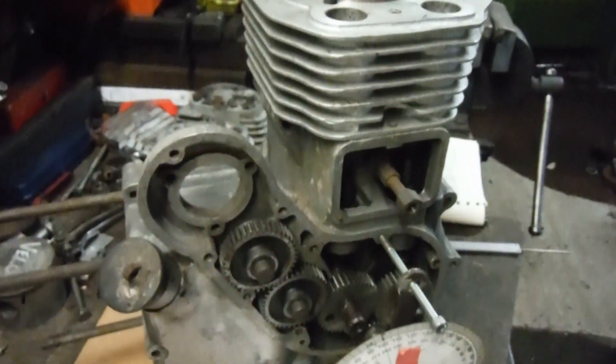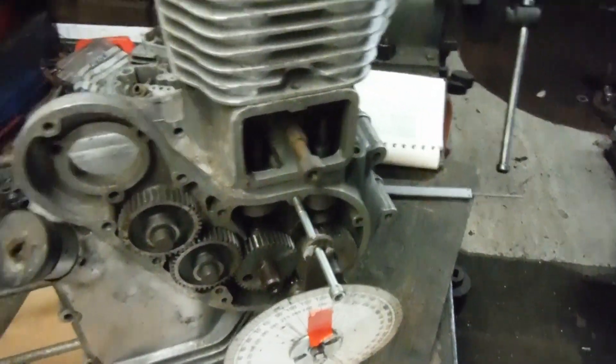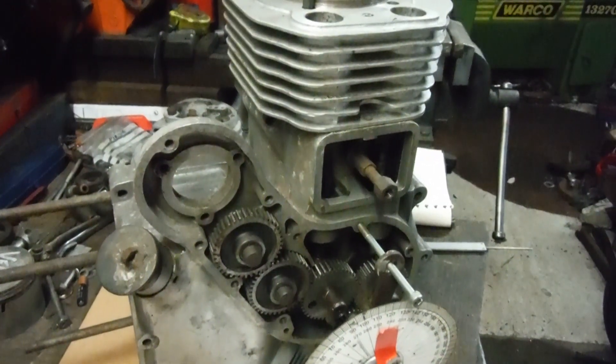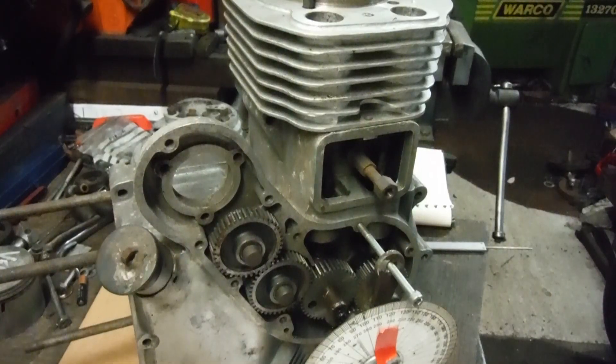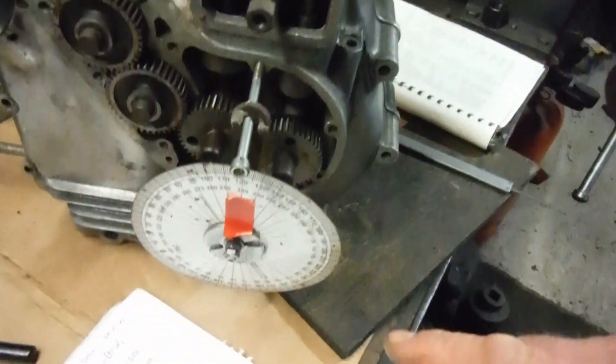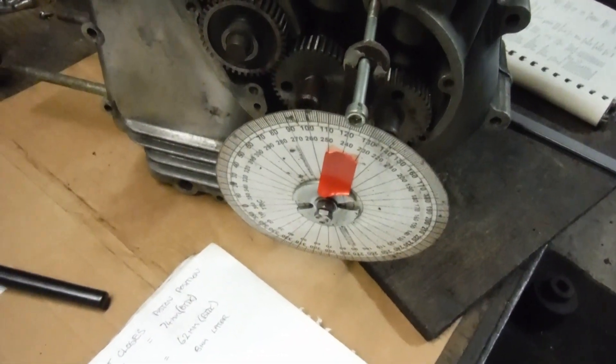I retard the inlet cam by one tooth on a Bullet engine — one tooth equals 18 degrees of crankshaft rotation. So what I've done here, the red mark on the timing disc shows me the 60